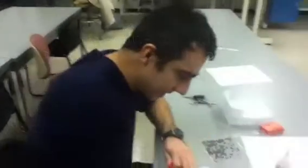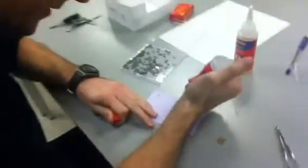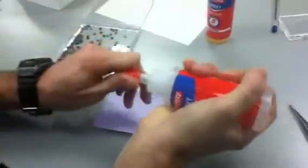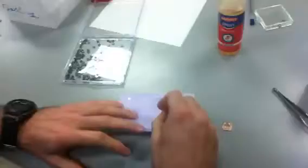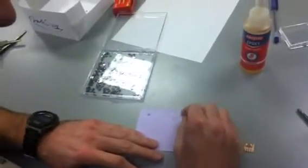We're going to epoxy our chip on a PCB board, and for that we're going to use just a commercial epoxy you can buy at Home Depot or Lowe's — Loctite — and it requires that we mix the resin and the hardener in equal parts.